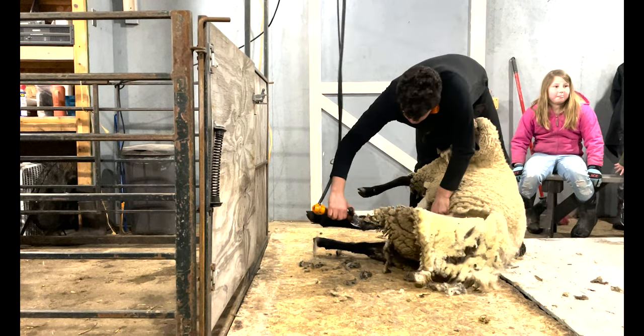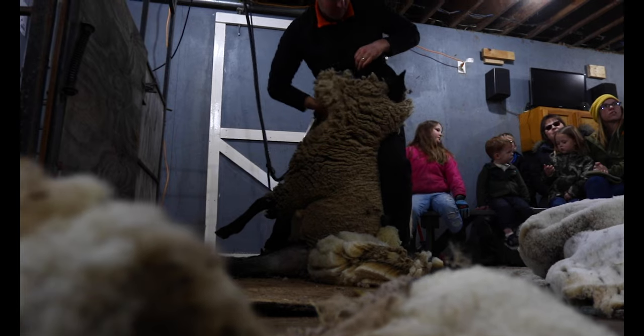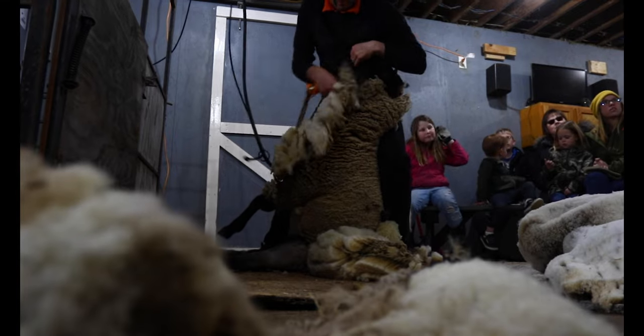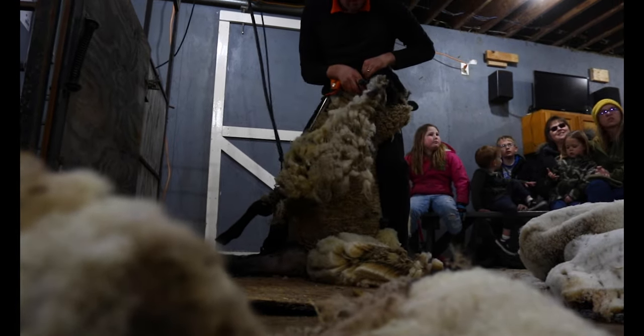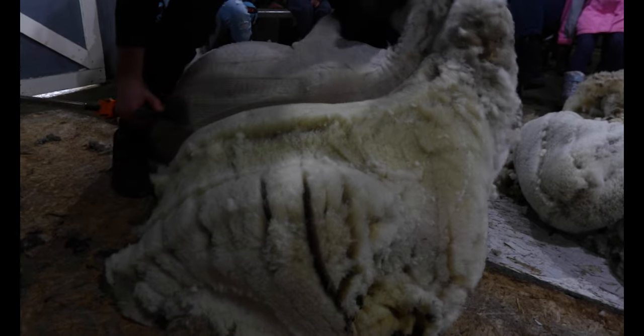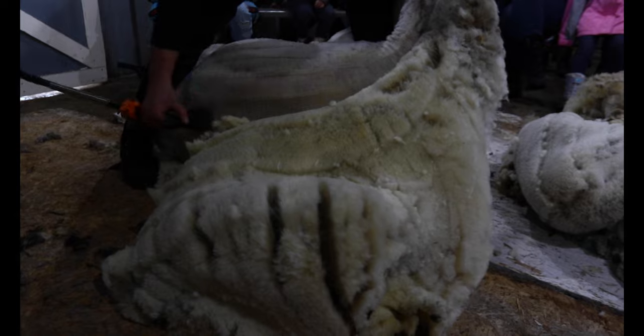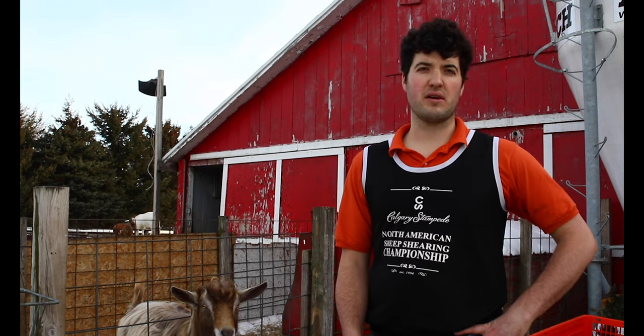Then we shear out the first leg through the crutch, as we call it, into the first hind leg, and then we step up the neck — that's the halfway point. It's kind of like undoing the zipper of the fleece; that opens up. We go into the first shoulder and then we lay the sheep down into the long blow. You'll see in the video that's when the sheep is kind of laying parallel with the floor and you're doing long strokes that come around the backbone. Then from there you come down the last side and out the hind leg, and you have it all done in one piece.